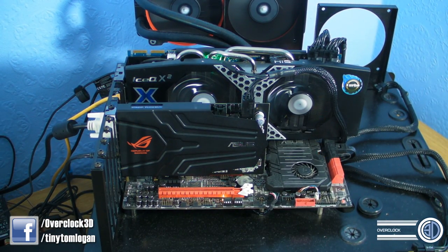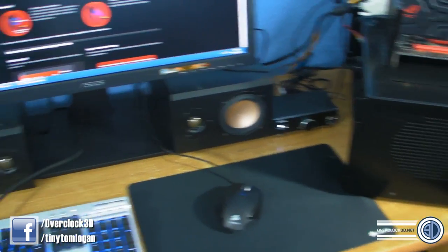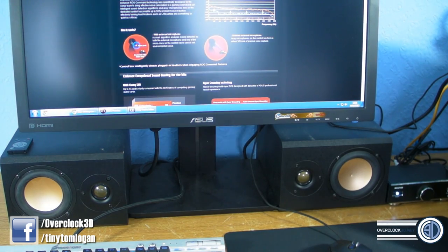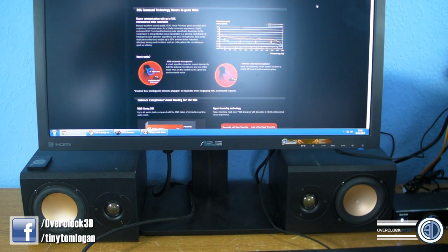I'm using the normal Rampage test system - a 3960X, HIS-7970, H100, 16GB Dominator Platinum, Rampage 4 Extreme - obviously using the Asus kit. For the audio today, the speakers are Scythe speakers with a little Scythe amp. They're only 20W RMS, not the most booming speakers in the world, but they do a good job and are pretty good gaming speakers. They're sturdy construction but do need a decent signal to get the best from them.